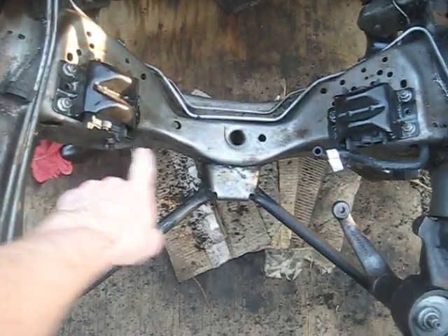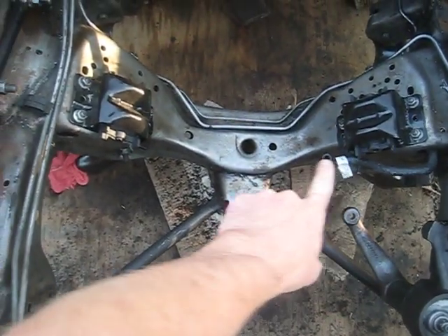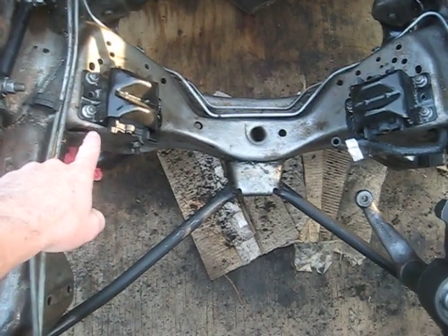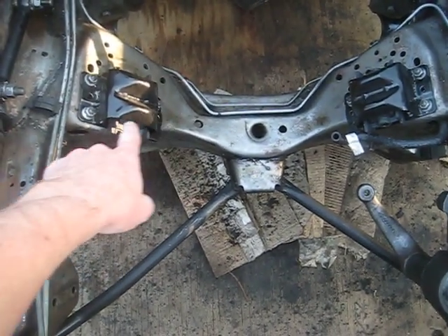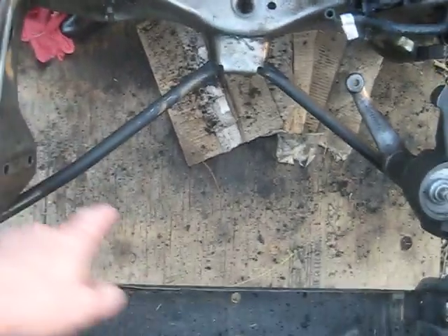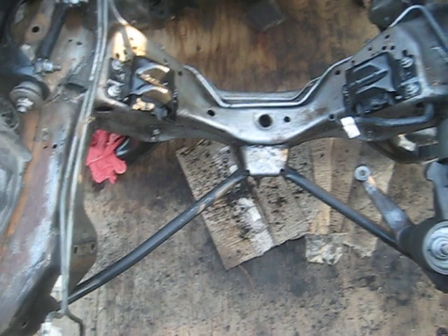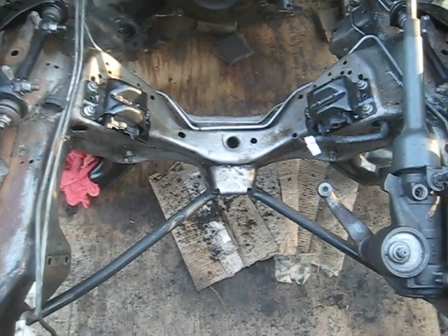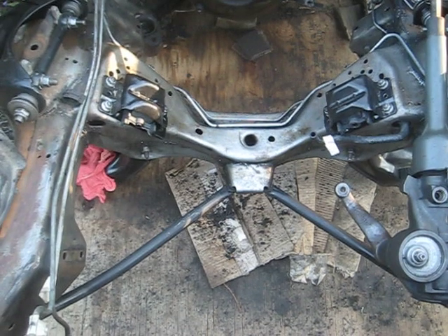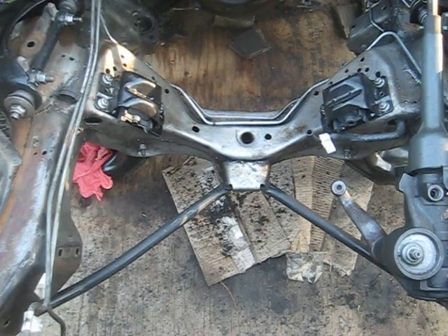I've got the frame mounts on there — clamshell mounts for the SBC. All those bolts are torque tightened down to spec; I think it was 80 foot-pounds. Sway bar's off. All the suspension is ordered, and I'm going to do the coil springs right now.